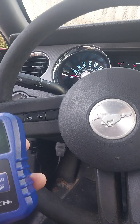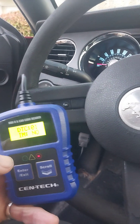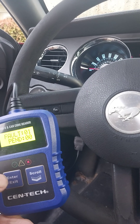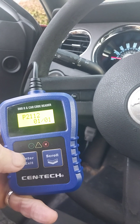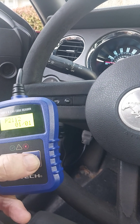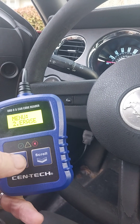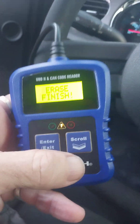Let's enter scan DTC — one code. Okay, let's enter fault one. Same one, that's fine. Let's scroll, go to menu, erase, enter — yes, erase. Okay, erase finished.